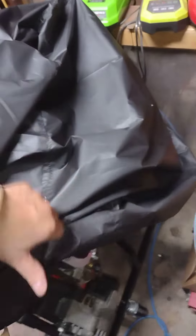Guys, if you ever need a good cover for an engine, get these off Amazon — the largest plain engine cover for a generator, zips up and down.